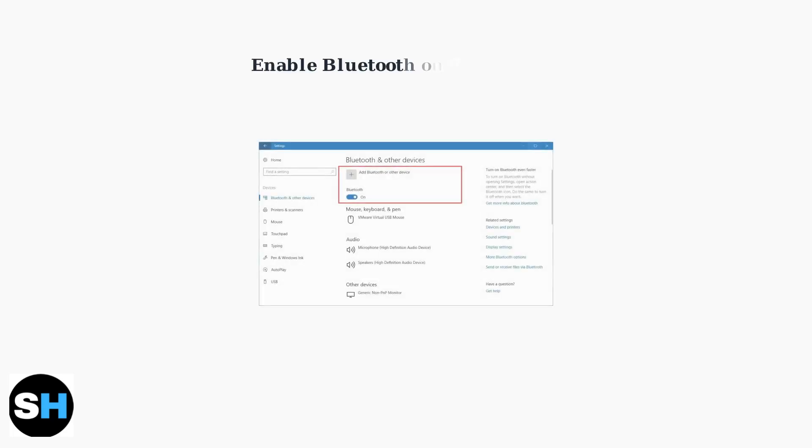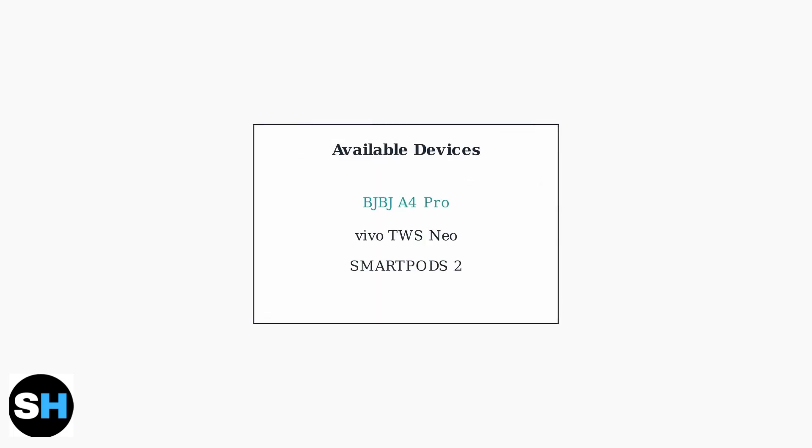This indicates they are ready to connect to your device. On your smartphone, tablet, or computer, navigate to the Bluetooth settings and ensure Bluetooth is enabled. Then search for available devices. Your TWS earbuds should appear in the available devices list with names like BJBJ A4 Pro, Vivo TWS Neo, or similar. Tap on the earbud name to establish the connection.